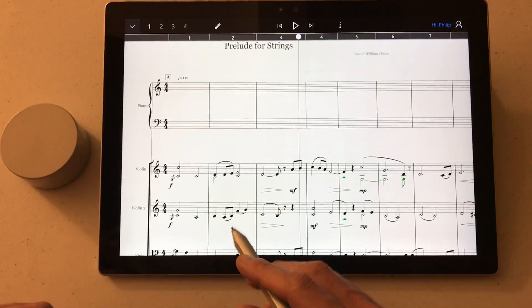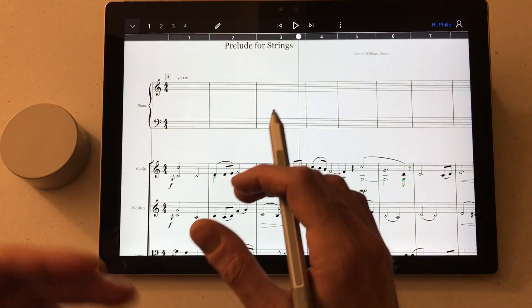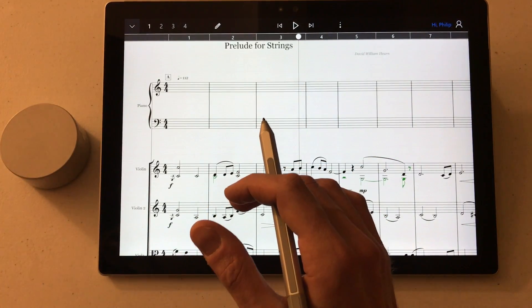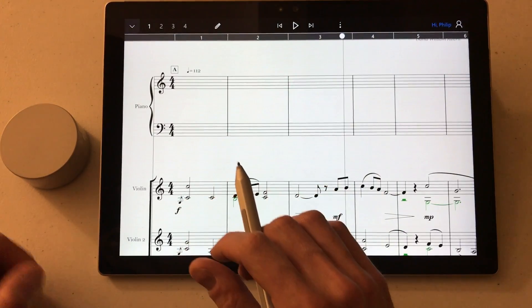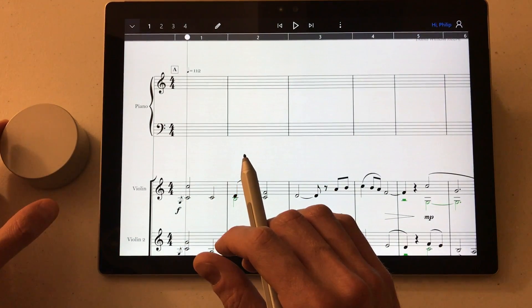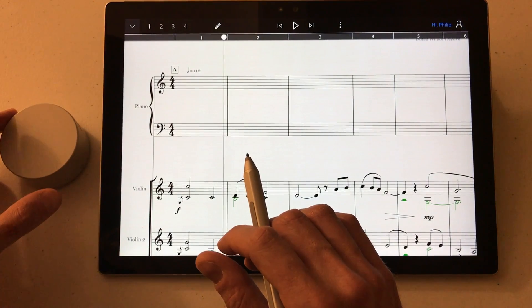Anyway, this is how you use it with StaffPad, and it's basically contextual — it changes its use based on what you're doing in StaffPad. By default, moving the dial left or right will jog the playhead by a bar, forwards or backwards.